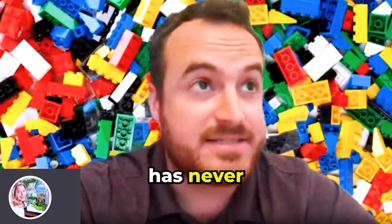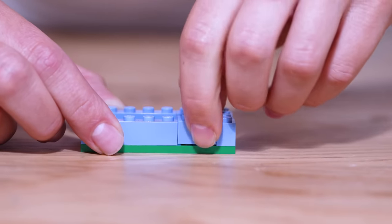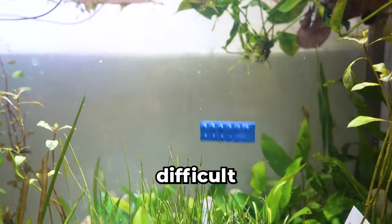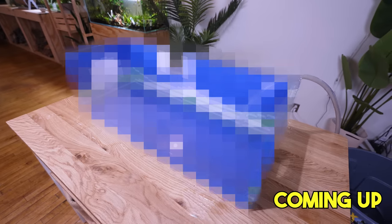Building a fish tank out of LEGO has never been done before. LEGOs have about a 0.2 millimeter gap, so it's going to be extremely difficult to waterproof. If we want to create a real LEGO fish tank, we're going to need to think outside the box. This is going to be really challenging.